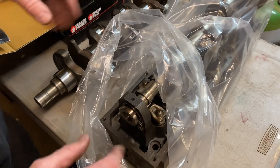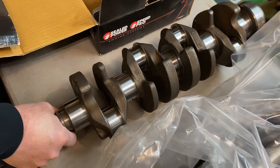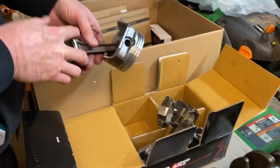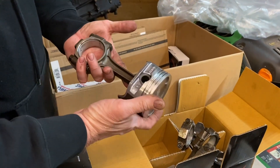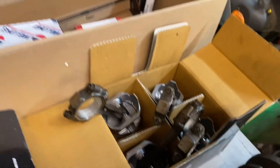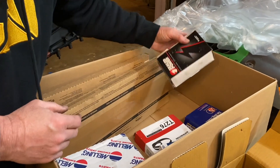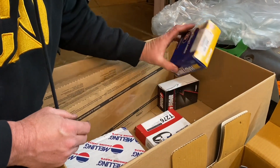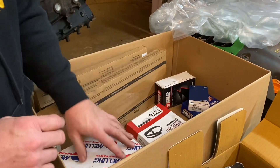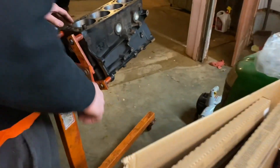The crankshaft right here — it did not need to be turned, it just had to be polished, and it's ready to go. We got new pistons since the block was bored 20 over, and they're pressed onto our rods ready to go. We have all our parts from the engine kit here — probably the oil pan and head gasket set, main bearings, a set of rings that are 20 over, a set of rod bearings, a new timing belt, a new water pump, and here's our block bored 20 over.